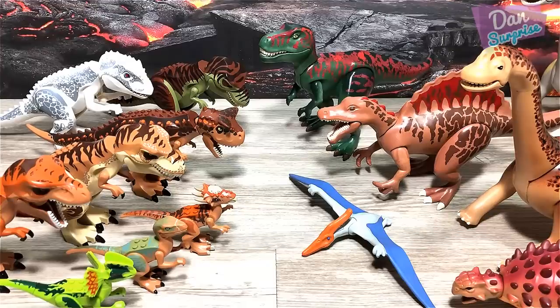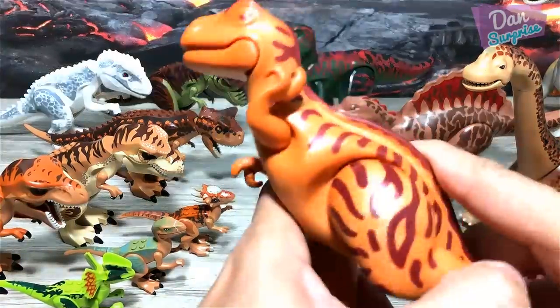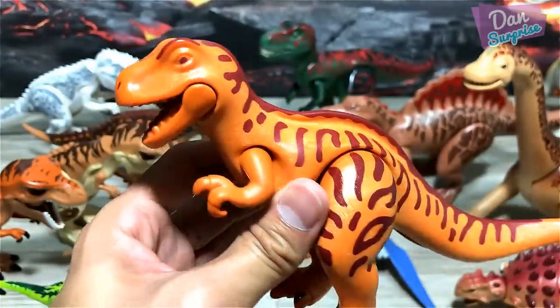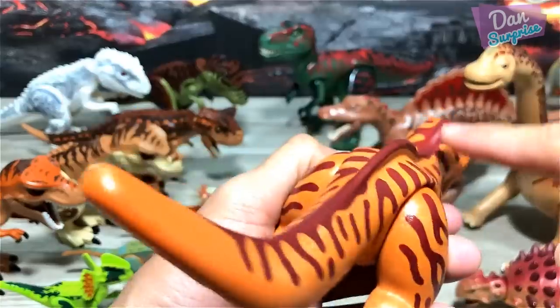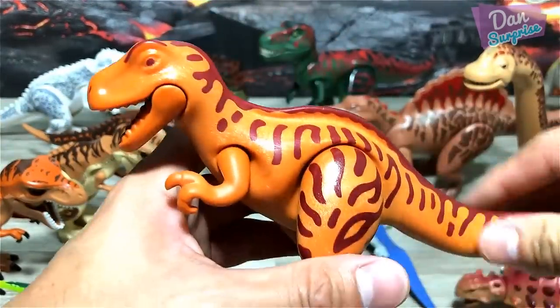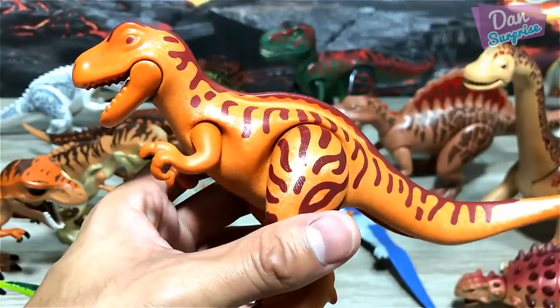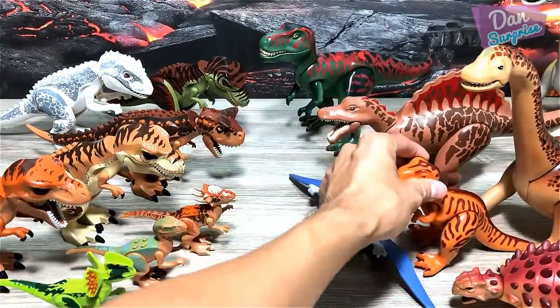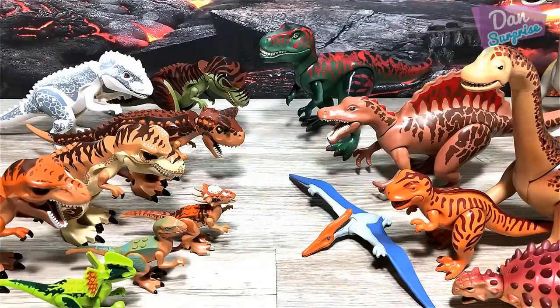Next up for Playmobile we have a theropod. I think this could be a young T-Rex, but it has a huge spine bone right here, so this could be an Acrocanthosaurus — not too sure. It only has two fingers, so maybe it is just not an accurate Playmobile figure.